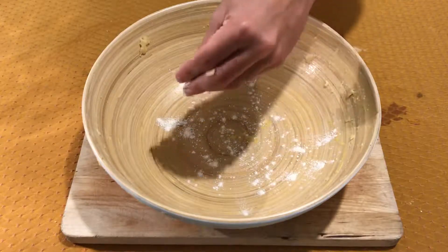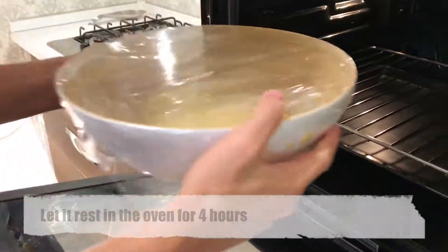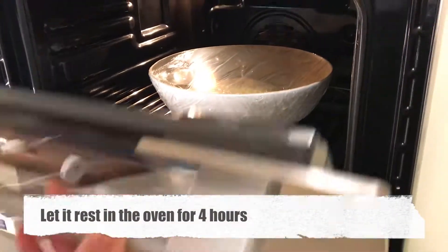Sprinkle the bowl with a little bit of flour to prevent the dough from sticking and cover it with a plastic film. Let it rest in the oven with the lights on for 4 hours.